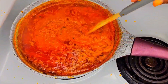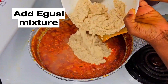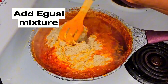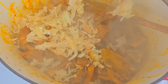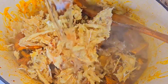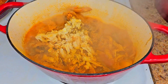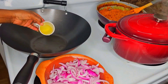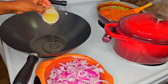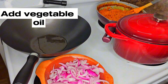The soup is almost ready and I'm mixing in the eggusi. The mixed meat is ready, so I'm adding some stock fish now — I add it at this stage because the meat takes longer to cook than the stock fish. I also forgot to sauté the onions before making my eggusi soup, so I'm doing that now.